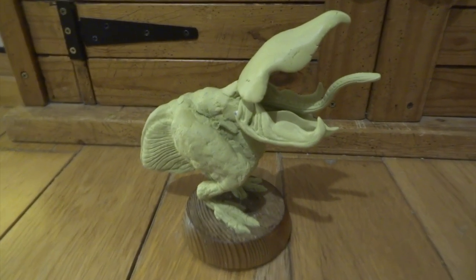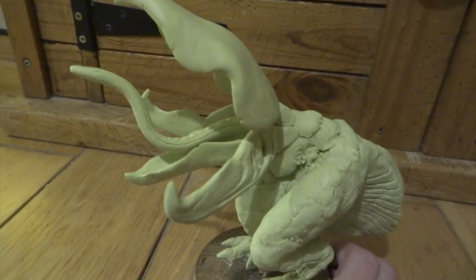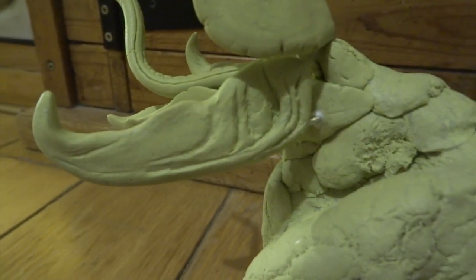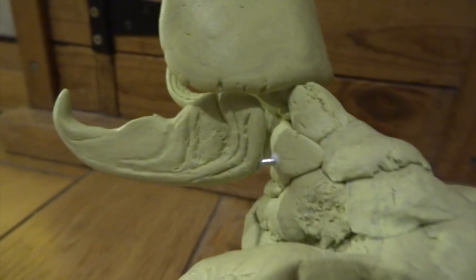When the jaw sections and the tongue had almost fully dried, I just used that little hand drill to make holes in them, in a similar way to how I'd done it with the top of his head. This just allows me to feed wires through and glue them into place into holes that I'd also made in the body.